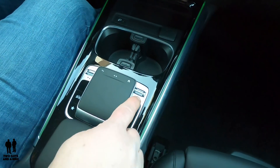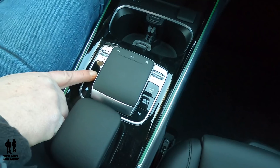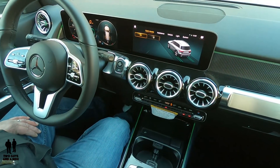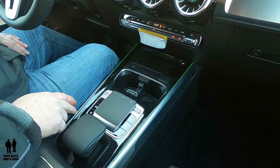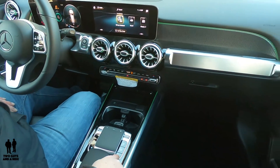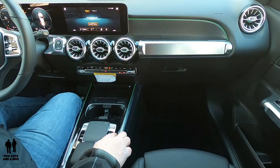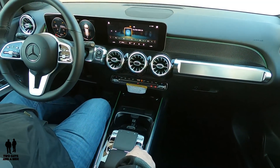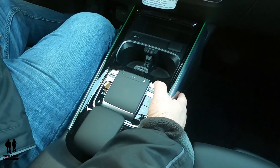Moving on back here, you've got shortcut buttons. There's a quick access button for different things on the infotainment screen, a star button for your shortcuts, a telephone button to connect a device, a radio or media button, and a navigation or map button. Up here you've got volume up and down, a power button for the whole infotainment system, and a mute button.